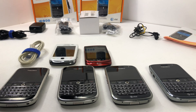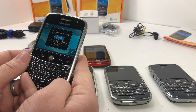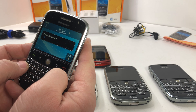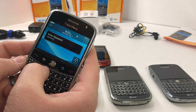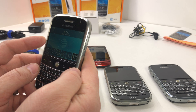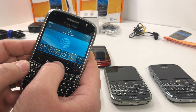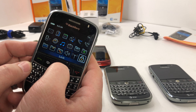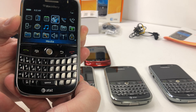Let's grab this first one — not sure if this has a battery or not. These unlock by using the password 'blackberry.' There you go, that's unlocked. The mobile is off but everything works — you can scroll in there, see all the different apps, it's got everything. That's the first one we have here.